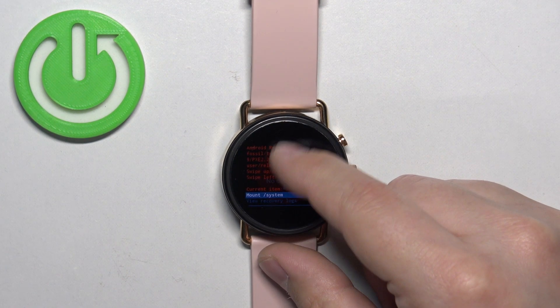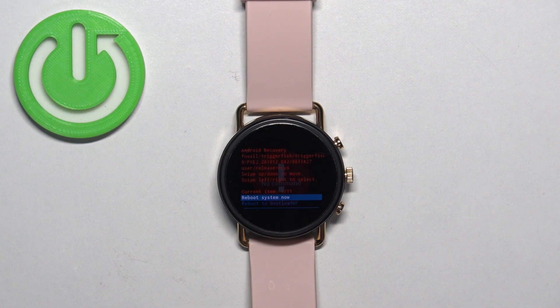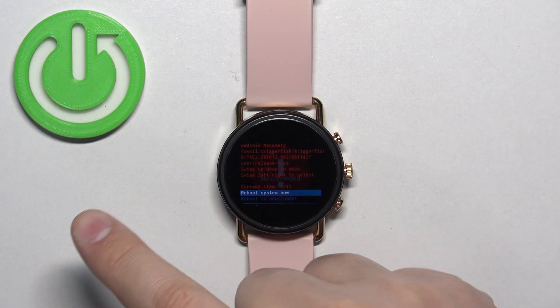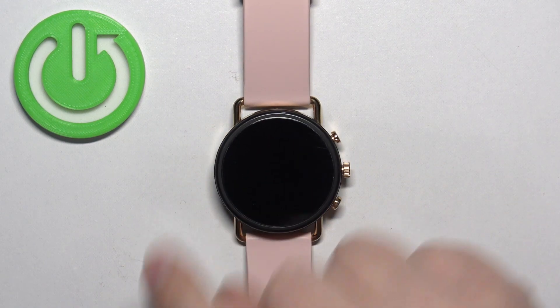To exit this menu, select the reboot system now or power off option depending on what you want to do. If you want to boot into the system, select reboot system now. If you want to turn off the watch, select power off. Once you select one of the options, swipe left or right to confirm.